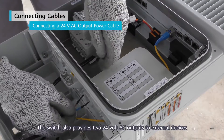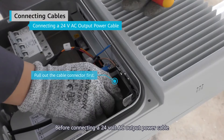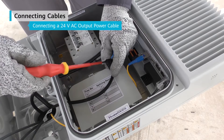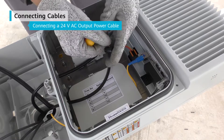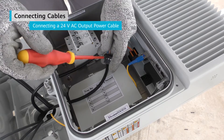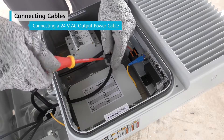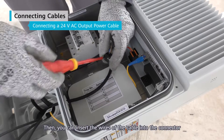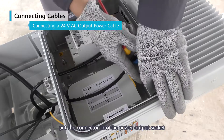The switch also provides two 24-volt AC outputs to external devices. Before connecting a 24-volt AC output power cable, make sure to pull out the cable connector first. Make sure that the live and neutral wires are correctly connected. Then you can insert the wires of the cable into the connector and after that put the connector into the power output socket.